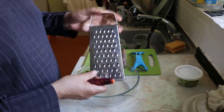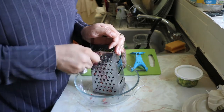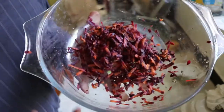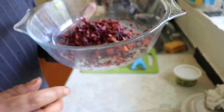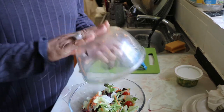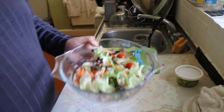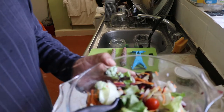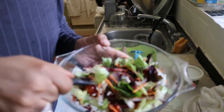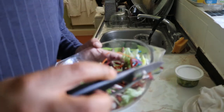We're going to use the grater to grate the purple carrot. There's our grated purple carrot. Now we're going to put the other salad into that and give it a little mix. We've got the purple carrot all mixed in. Now I'm going to go ahead and season the salad.